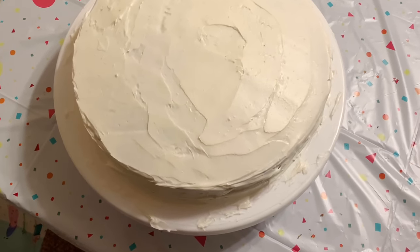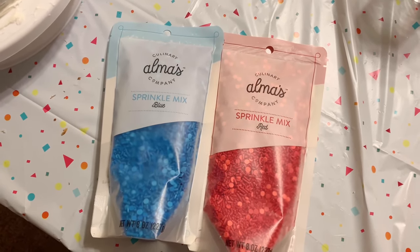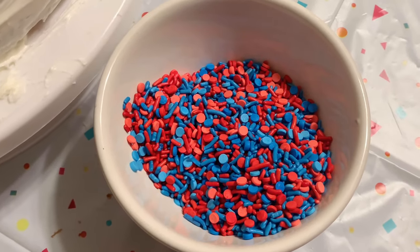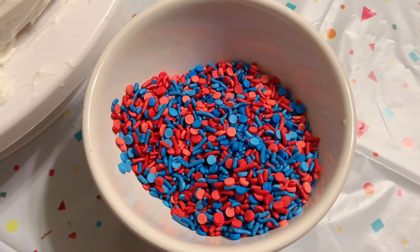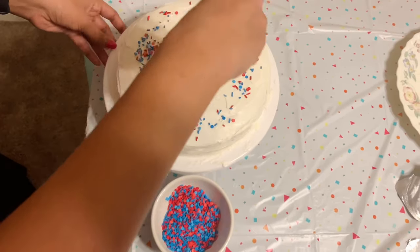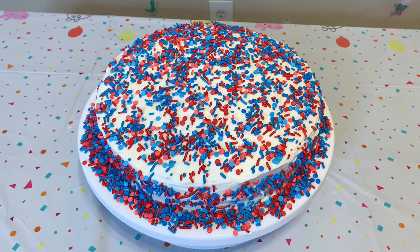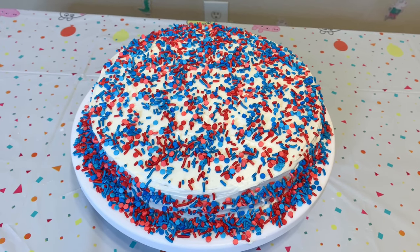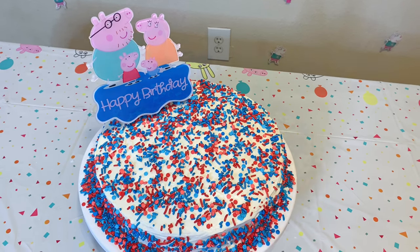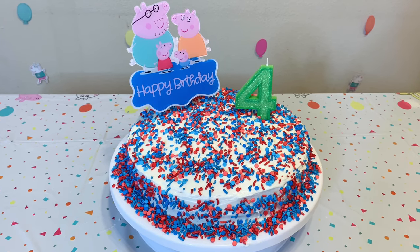With the frosting done, I decided to cover the cake with red and blue sprinkles which also match the Peppa Pig theme. I mixed both colors in equal amounts and sprinkled them uniformly on every side. Then I put a Peppa Pig happy birthday cake topper on it, which I ordered from Amazon, and finally added a number four candle because Ivan turned 4 this year.